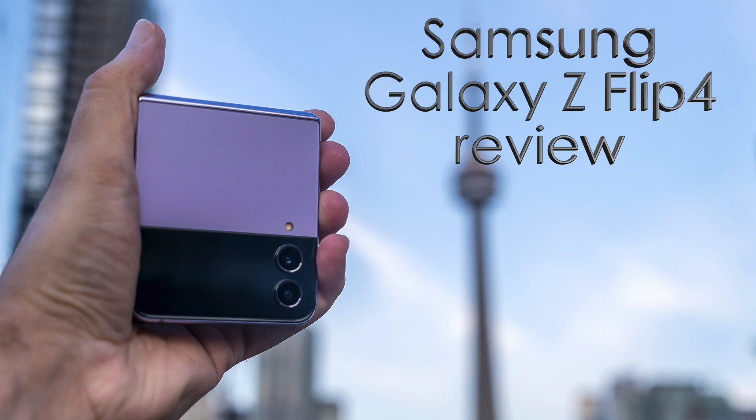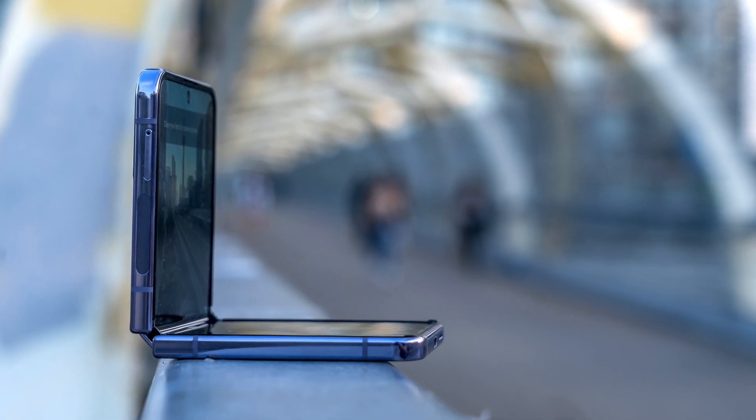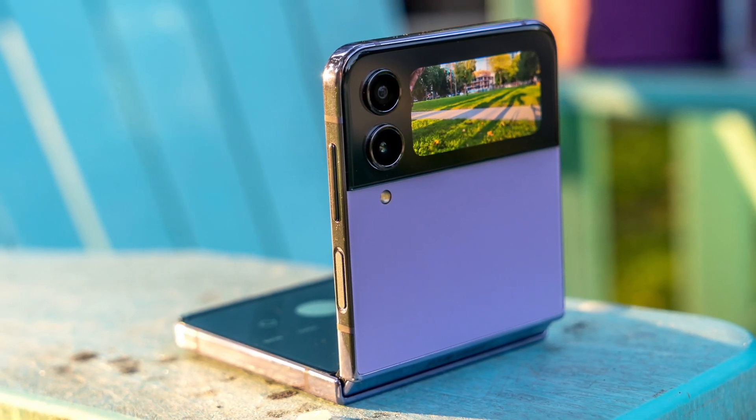Hey, Teddy K here for the Best Buy blog, and in this video review we take a look at the Samsung Galaxy Z Flip 4 — Samsung's latest foldable that is pretty familiar, but could also change your phone habits too.